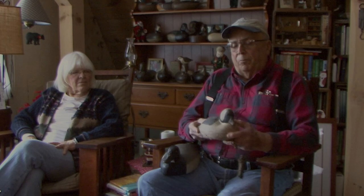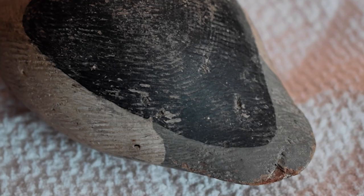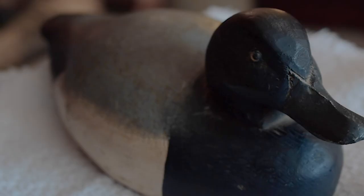These were probably two of the first ones that I made right here. This is a bubble head decoy. It was made right around probably 1953 or 54. It's hollow cedar and it's just strictly a hunting decoy.